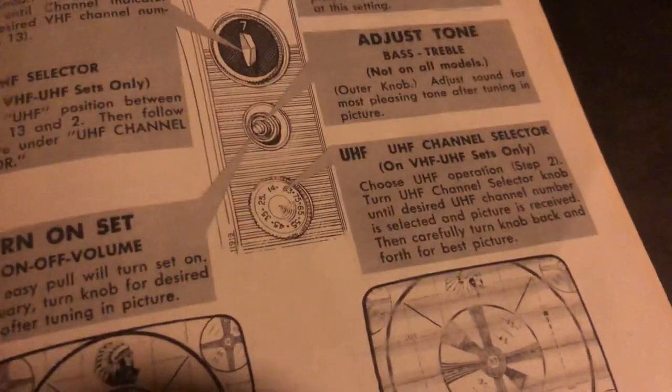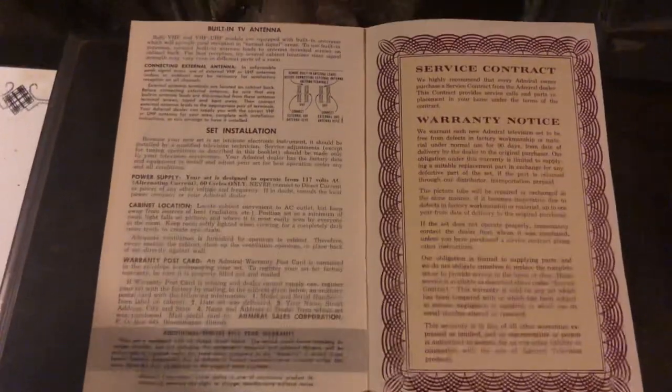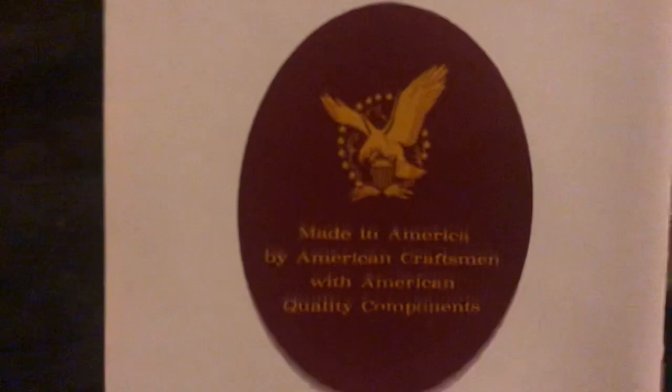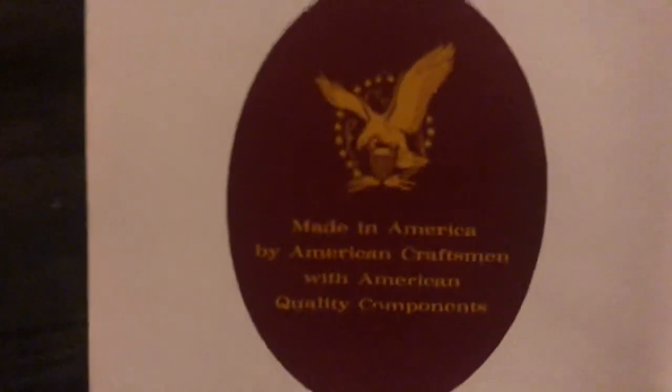Unfortunately, it's not a UHF set. But I think it actually kind of makes it look nice — it doesn't have that kind of patched-on third knob. The manual just calls it a wide angle 23-inch. There's a whole page on cleaning the picture window. And look at that — Made in America, by American craftsmen, with American quality components.